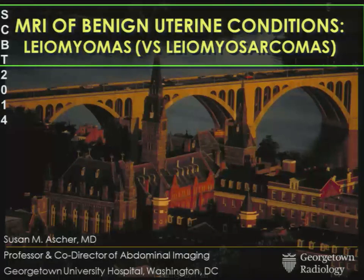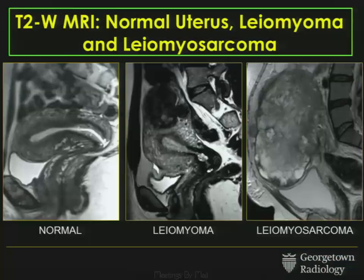I kind of renamed it: Leiomyomas versus Leiomyosarcomas. We all know that the T2-weighted sequence is the workhorse for imaging the uterus. On your left is a typical normal uterus on the T2-weighted image. In the middle is a patient who has a pretty garden-variety fibroid. And on your right is a patient who has a florid leiomyosarcoma, basically effacing all normal uterine anatomy.